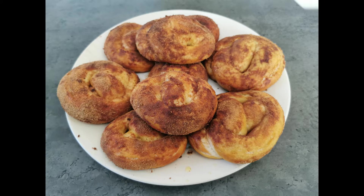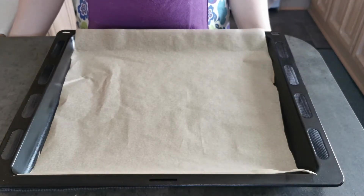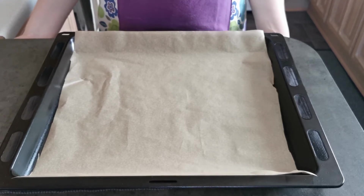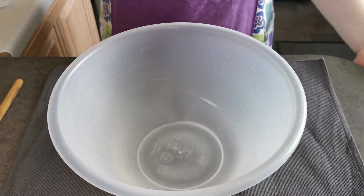Hello and welcome back to Baking by Lea. This week I'm going to be making cinnamon pretzels. I have lined my baking tray with greaseproof paper and preheated my fan oven to 180 degrees.